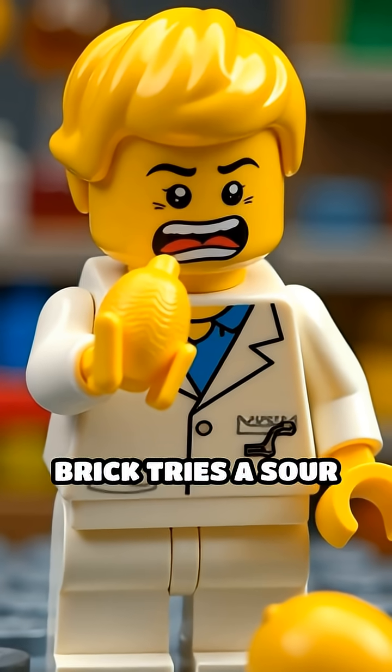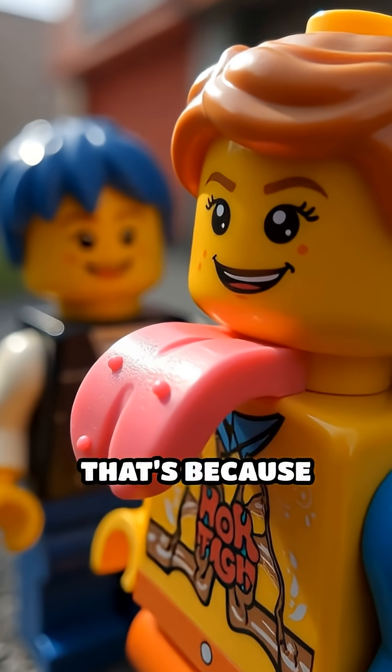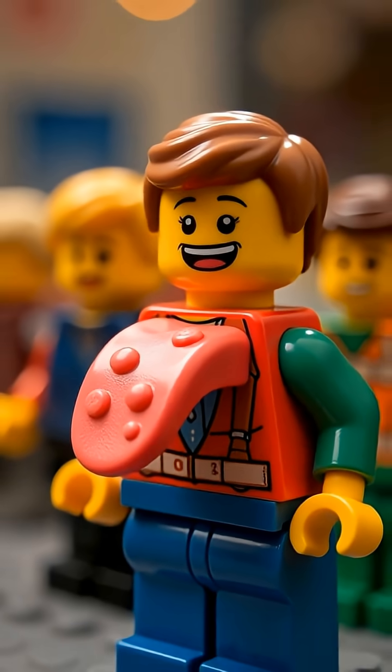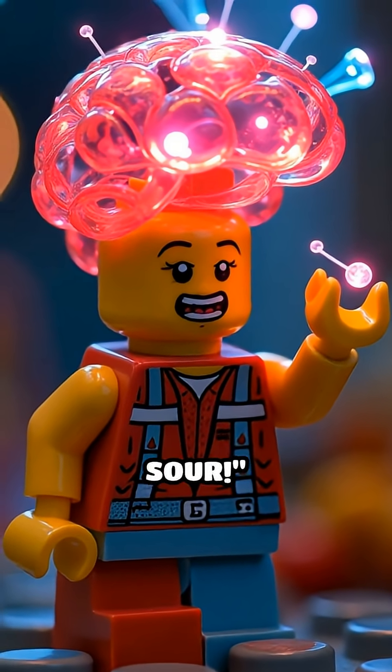Scene 1. Dr. Brick tries a sour Lego lemon, and his face goes wild. That's because real tongues have thousands of taste buds — tiny bumps packed with taste receptor cells. Those cells send signals to your brain saying, 'Oh, that's sour.'